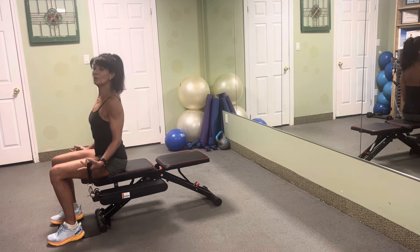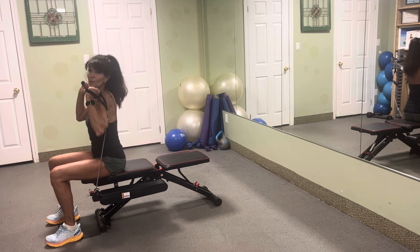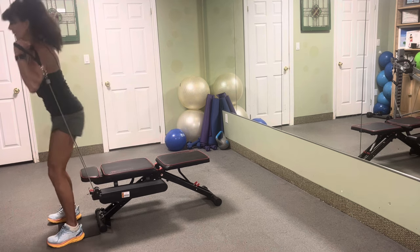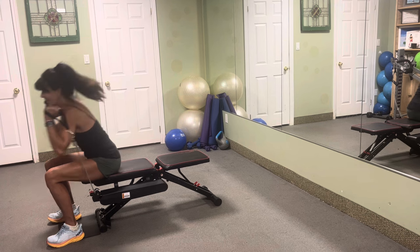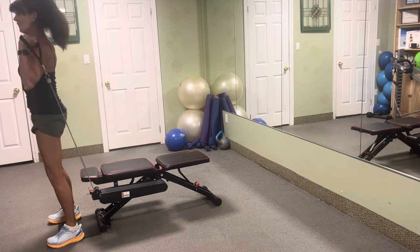With your squats, you are going to place your handles on top of the shoulders. Keep your feet on that squat stand. We're going to be doing perfect squats because we have a base to sit down. Are you ready to get going? Let's do 20 reps. We're going to stand up and sit down and drive and tap and squeeze — that's already five.